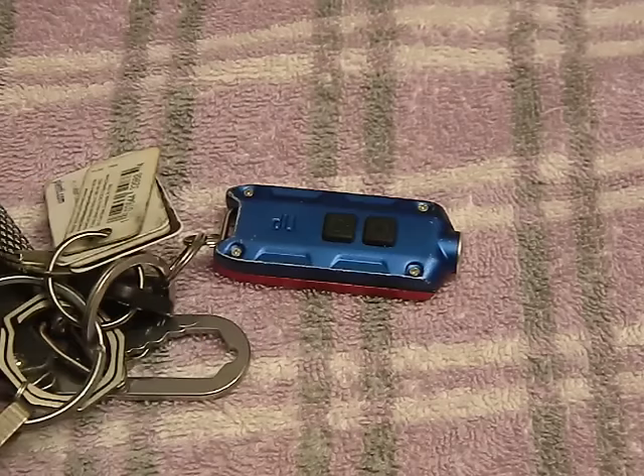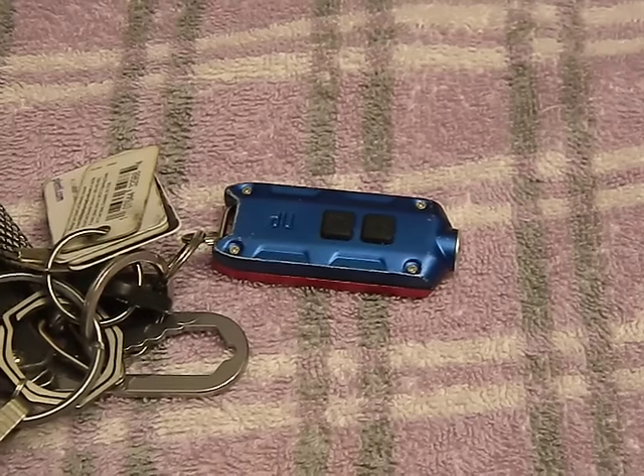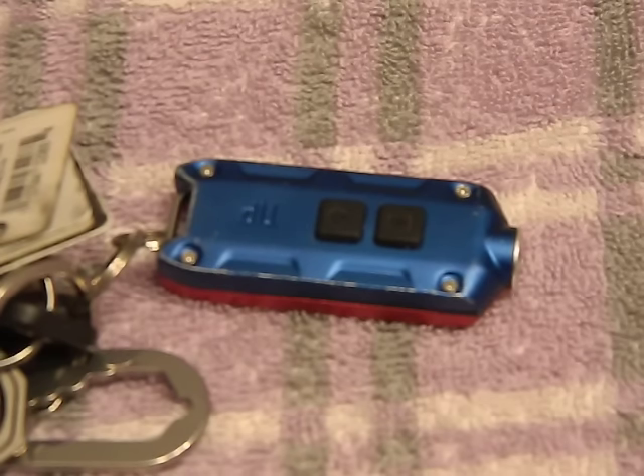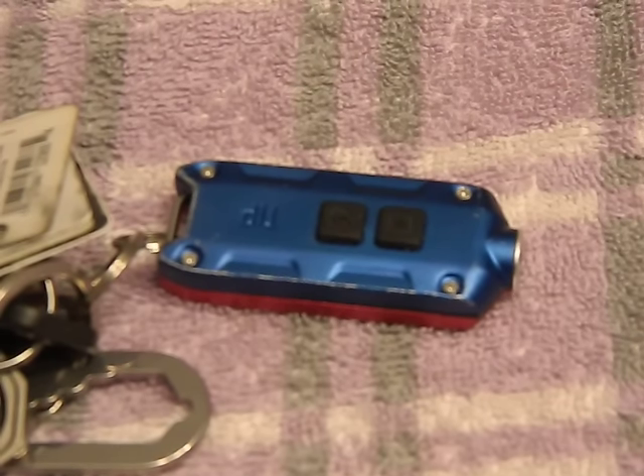The big downfall is that the USB port is not protected, so it really is going to affect your waterproofing. This is the Winter version, and one thing I have to point out is that when this originally came out there were some problems — the lockout mode had issues with parasitic drain, draining the battery in about three or four days. Nitecore fixed that and re-released it as the Winter Edition. Any new ones you find on the market now are going to be fixed; they pulled all the old ones.